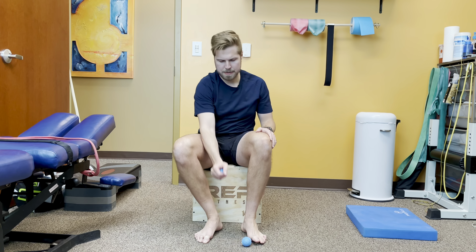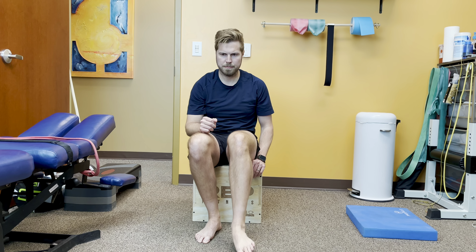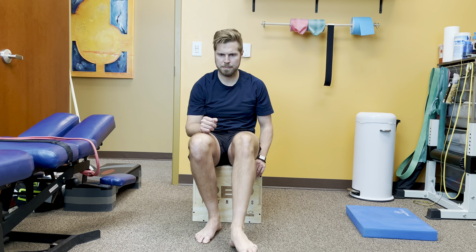It doesn't necessarily need to take a long amount of time. I'm just showing you a couple different options — one ball that has some tiny spikies on it and another one that's just flat. A couple minutes at the most for each foot and then you can get going.